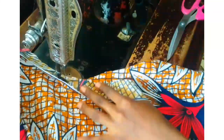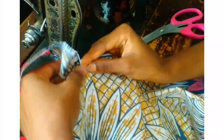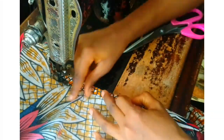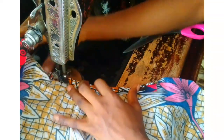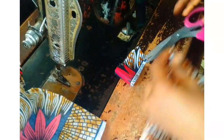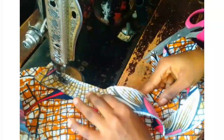Now I'm going ahead to start piping the neck with my machine — as you can see, I'm just piping it. After sewing the front neckline, I repeat the same thing on the back pattern. After doing that, I go ahead and cut off any excess. This is the back pattern and I'm repeating the same thing I did at the front.